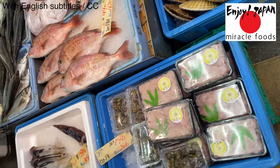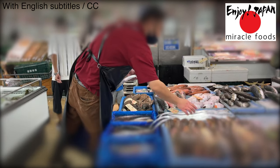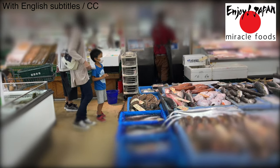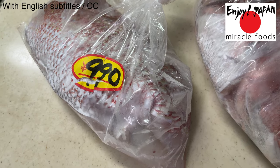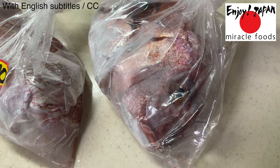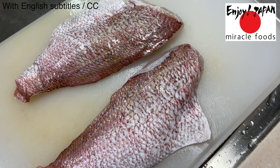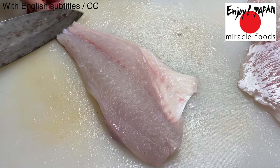I went to a local supermarket to buy a sea bream. There are many kinds of fish sold in this supermarket. I asked the person at the fish counter to remove the bones from the fish. The price was 1,000 yen, or about $10 per fish. I think it's a very reasonable price. To eat sea bream sashimi, you first need to peel off the skin — use the knife to carefully cut it off.